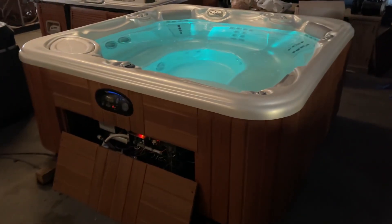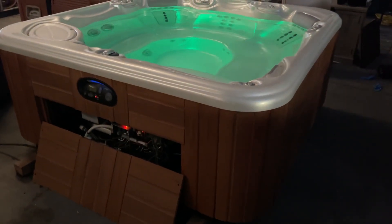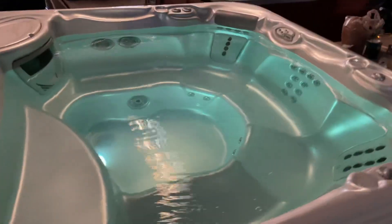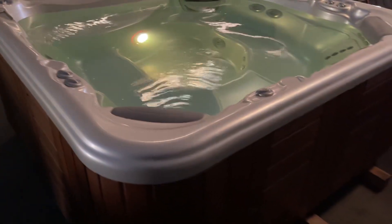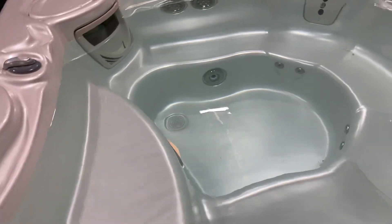Good morning, this is Chris with NorCal Spas. I've got your hot tub all buttoned up here — it's looking great and running great. I got in around four o'clock in the morning so I've got some photos at night and you'll get those as well. The spa looks absolutely awesome at night, and we'll turn the lights on here for you just to show you everything working and running correctly.